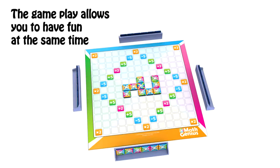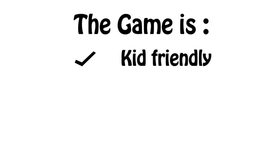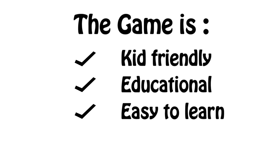The game allows you to have fun at the same time, sharpen your mind and interest in maths. The game is kid-friendly, educational, easy to learn, easy to play.